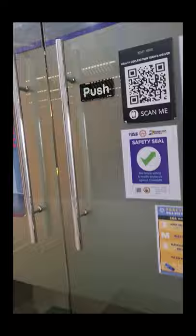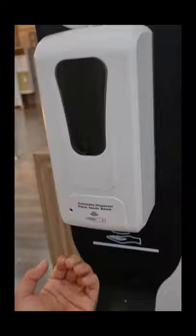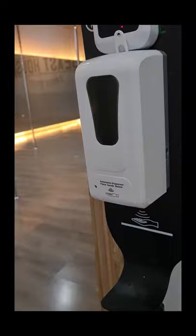Now let's go inside. Have yourself scanned by our thermal scanner and sanitized once again. Make sure you have clean hands or wash your hands carefully.